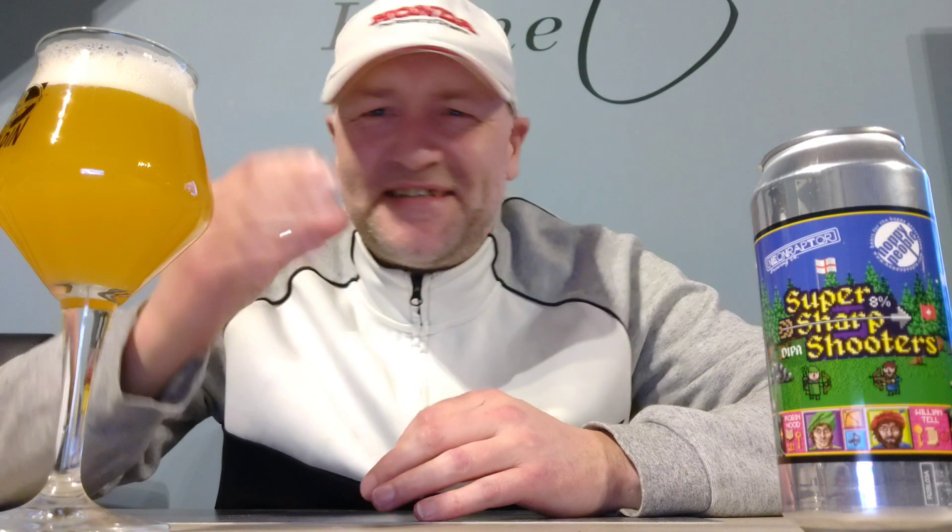It's really tropical — you're really gonna get a tropical nose. I'm guessing this is a New England IPA, not your typical West Coast IPA, because it doesn't have that dankness.